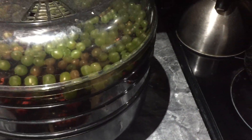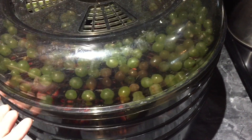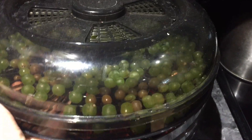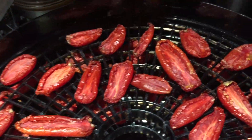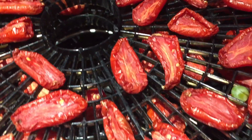The tomatoes have been in the dehydrator for 12 hours — let's take a look. I also have some grapes that my sister-in-law gave me, so I'm turning them into raisins. They are shriveling up but they are not quite to where I want them to be yet.